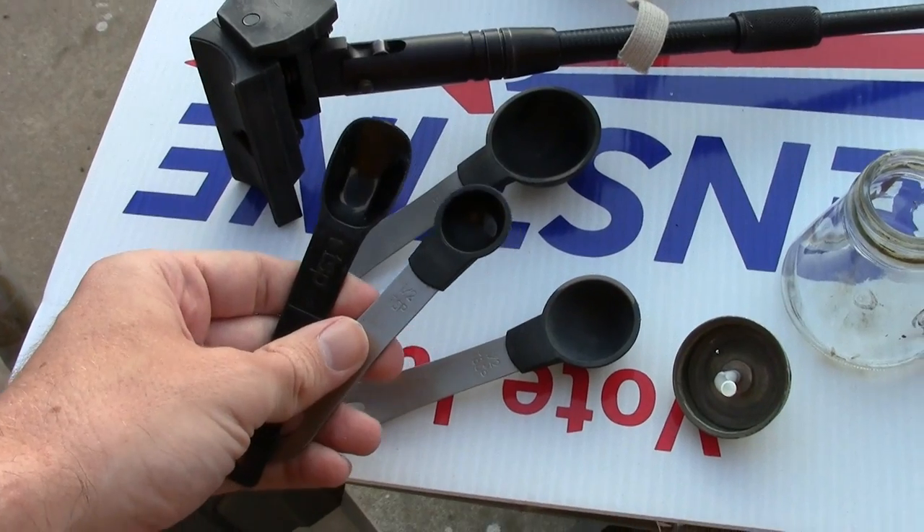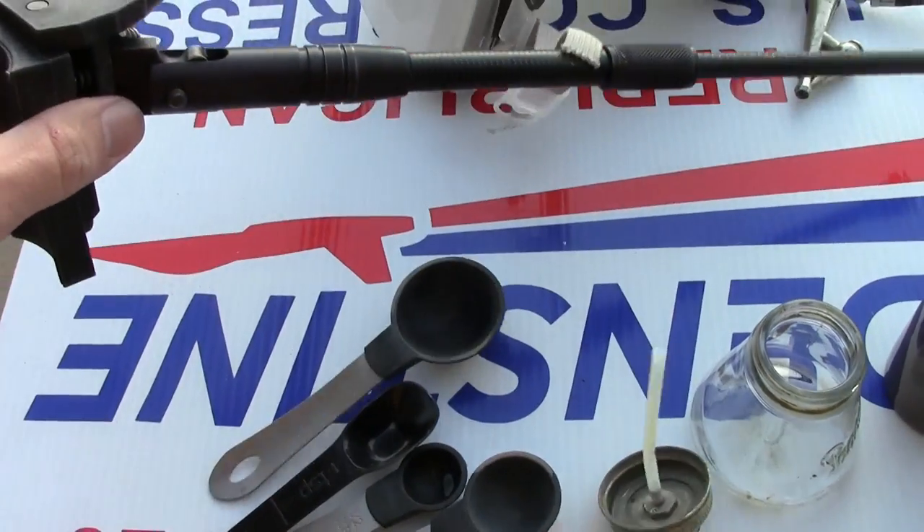Don't steal your wife's spoons. She doesn't like that. I still have the scars.